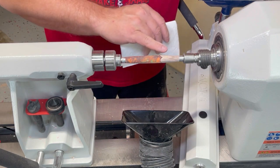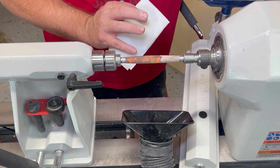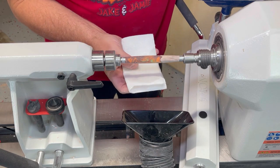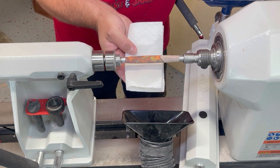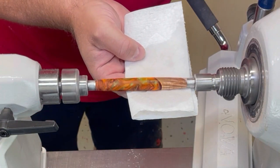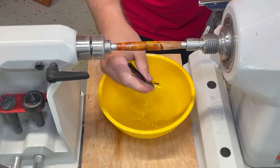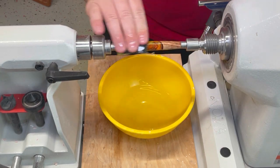This is sanded at 120 grit. We're going to go 240, 320, 400, and I'm going to wet sand at 600. I will have a sanding video above. I'm using denatured alcohol here, which kind of cleans things up. I'm going to come back after we're at 600 and show you how to do a CA finish.